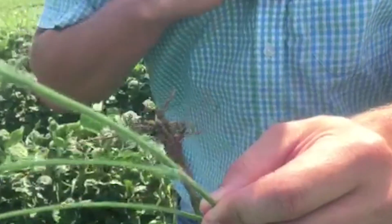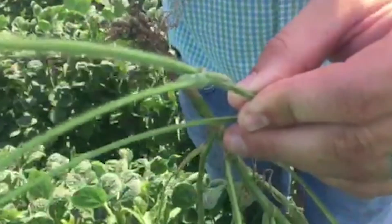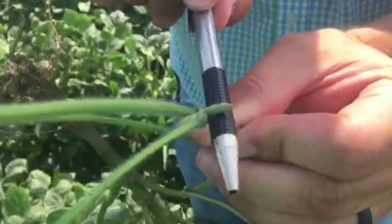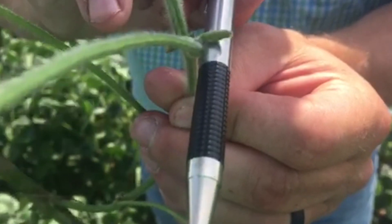One way to measure that is to take something you carry on you every day. I have an ink pen — I keep it on me every day — and I know that this ink pen is somewhere around a quarter of an inch wide. So if I set that there, I know that I am really pretty close to a 3/16ths of an inch pod if I use this ink pen as a rough guesstimate.